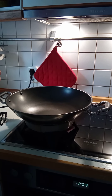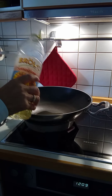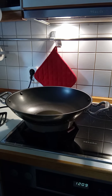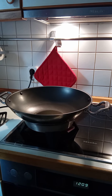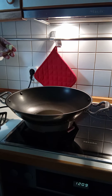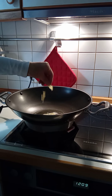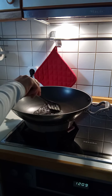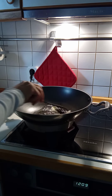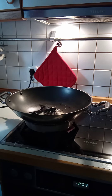Now we're going to start cooking. The recipe is very different. We need to cook it for 30 minutes, then we're going to cook it for 10 minutes.